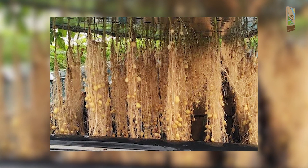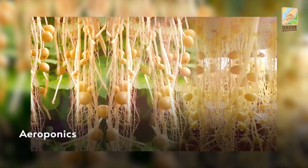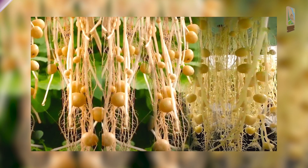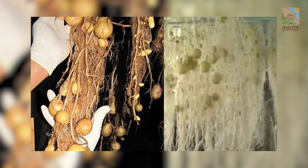This technology is a new technology called aeroponics. This is the cultivation method where there is no virus. We have to prepare a mini-tube for planting.